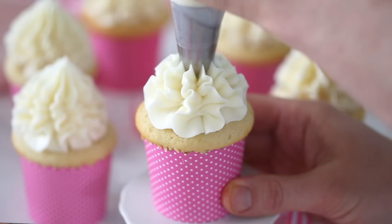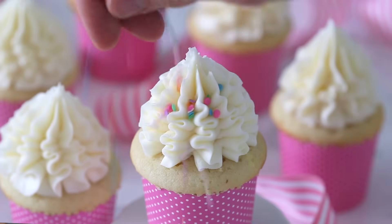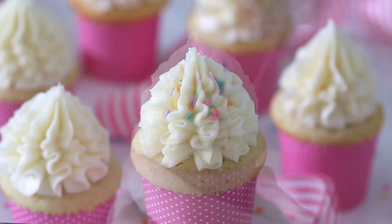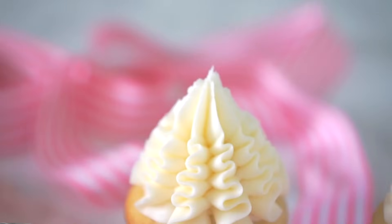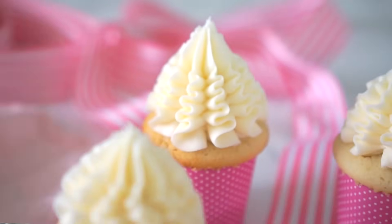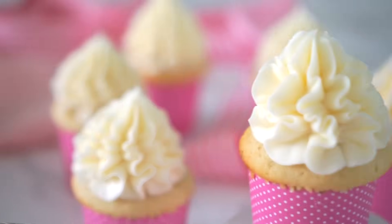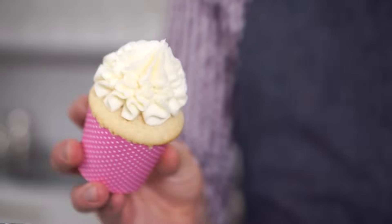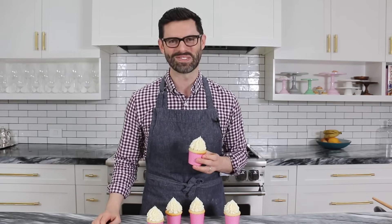When you're done, stop squeezing as hard and pull up. I wanted to see how these cupcakes would look with some confetti sprinkles — kind of into it, kind of not into it. These were so simple and easy to make that you're going to be very torn between wanting to keep the recipe a secret so you're the master of vanilla cupcakes, and wanting to spread it to all of your friends so they can make you some. Thanks for watching and don't forget to subscribe.